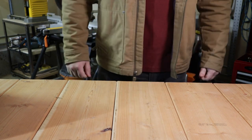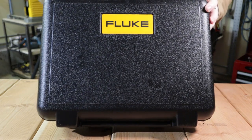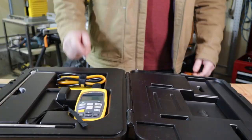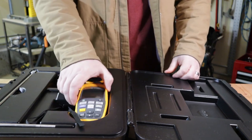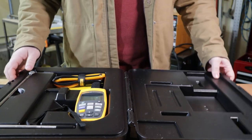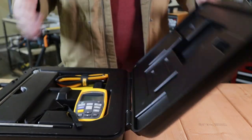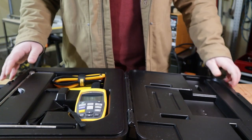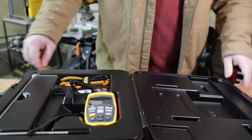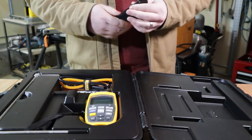Welcome back to HVAC Tool Review. Today we're looking at the Fluke complete airflow kit. There's the option to just buy the meter with hoses, or buy this kit which comes with a hard case instead of a soft case — about $100 to $150 more. It also includes the meter itself, a 12-inch pitot tube, color-coded airflow hoses, and a clip with a magnet.